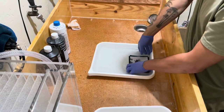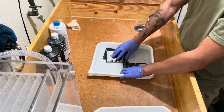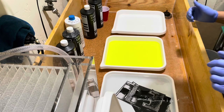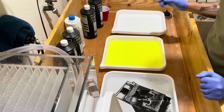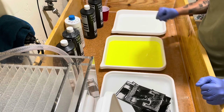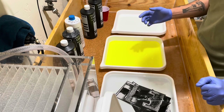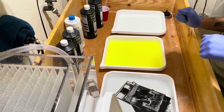We're going to go ahead now and start developing. Some of these are a little darker than I want, so I've mixed up some Farmer's Reducer — potassium ferrocyanide and sodium thiosulfate — which is going to help bleach out some of the prints to bring up the highlights and mid-tones and hopefully balance the prints a bit more.